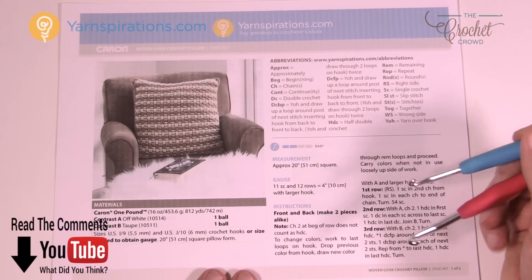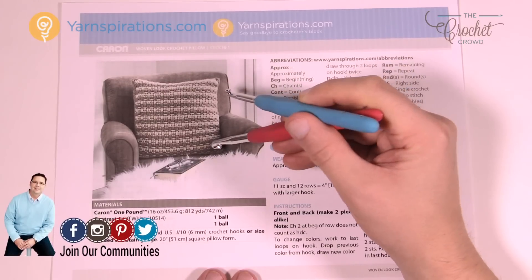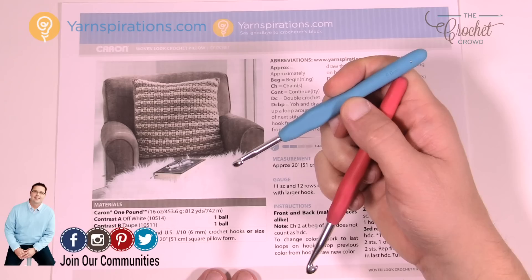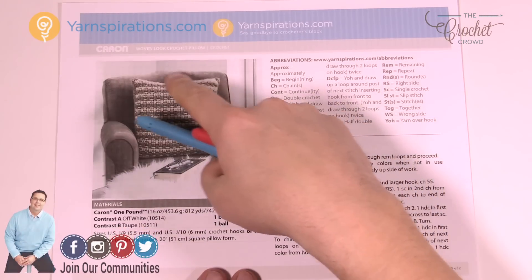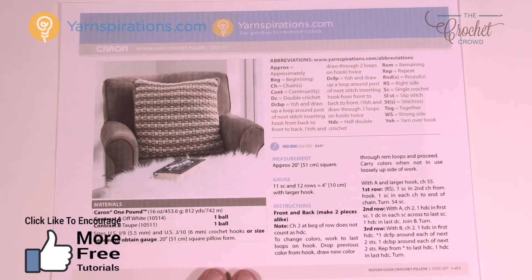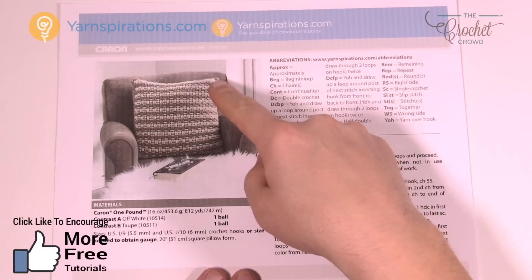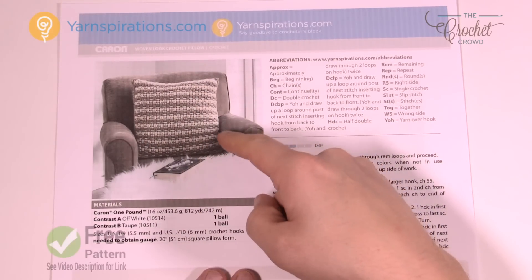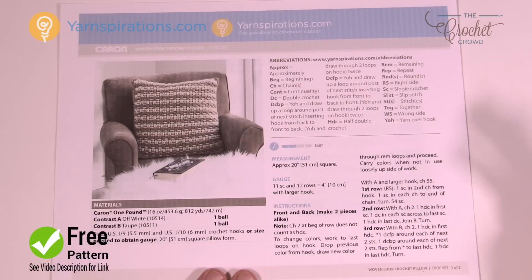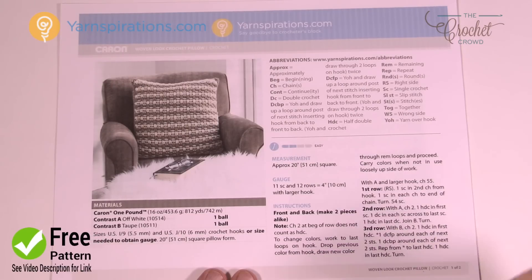We need two sizes of crochet hooks today. The bigger size is 6 mm, size J, and that's gonna be doing the pillow face. The smaller one, 5.5 mm, size I, is going to be doing the actual border and attaching. We have to do two faces — the front side and the back side — then attach them together and put the pillow form in before doing the final attaching on the final side. Let me show you how to change this pattern if you'd like to make it a different size.